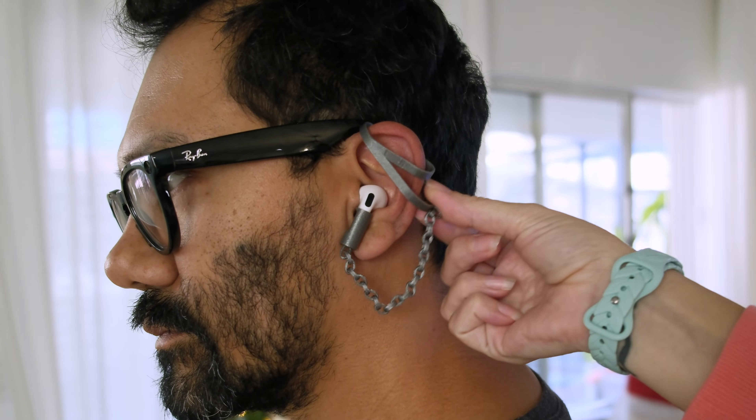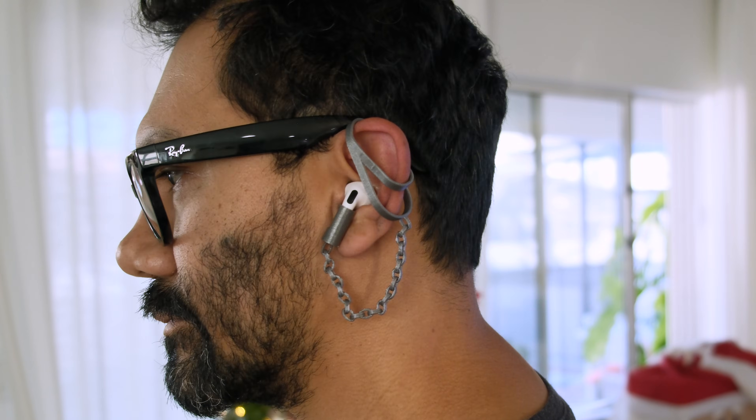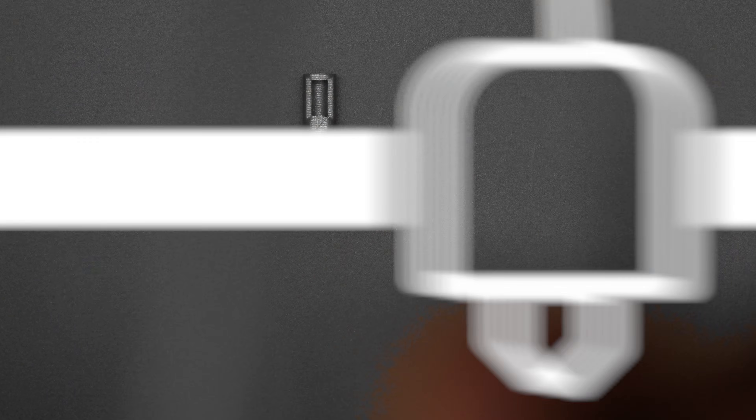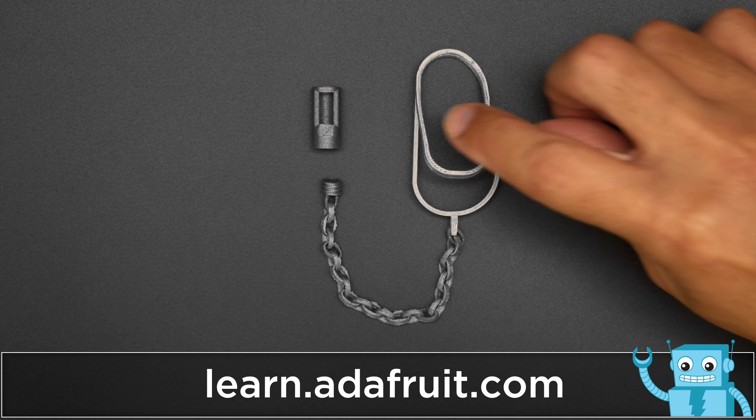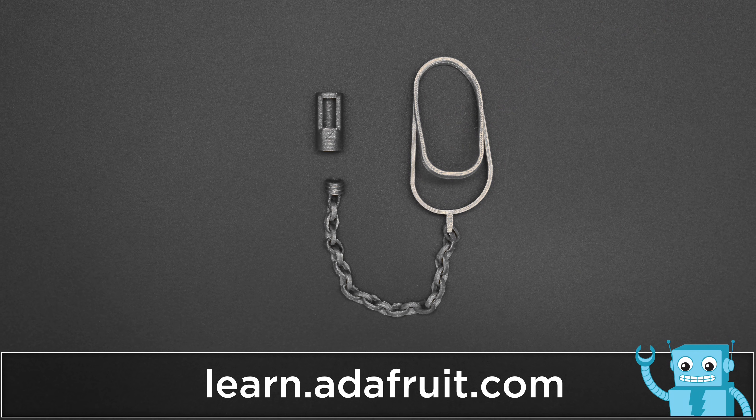The ear loop part is designed to be light and easy to remove. To get the free CAD files and learn how to assemble the 3D printed parts, check out the tutorial at learn.adafruit.com.